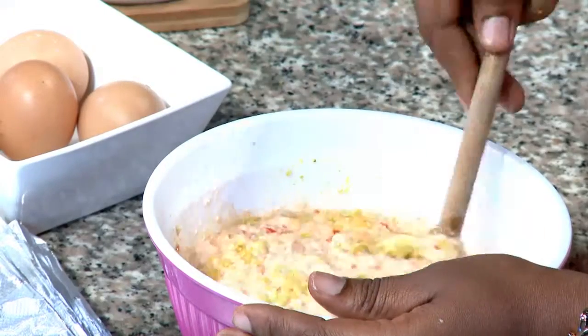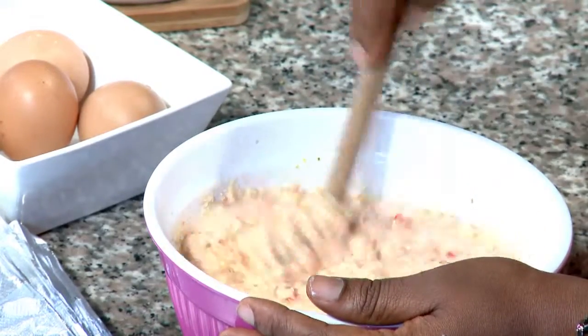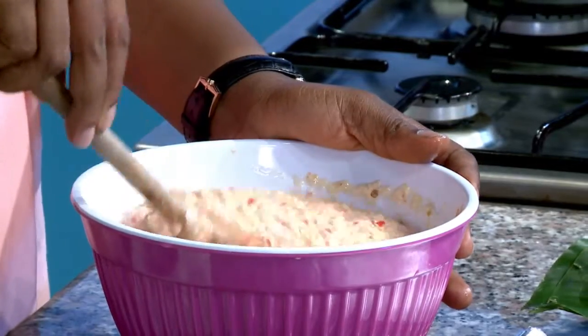Now I'm just going to mix it all together. Like I said earlier, I have about three or four fillings that I'm going to put in the moi moi.